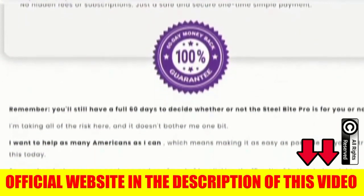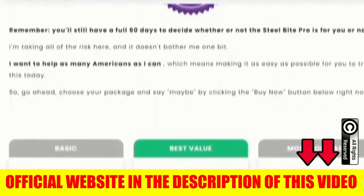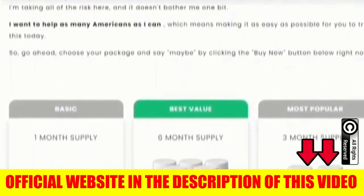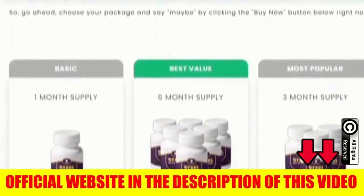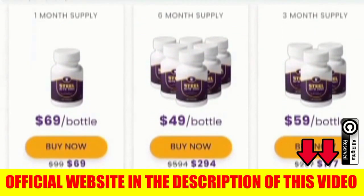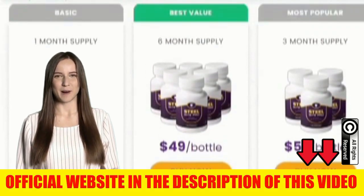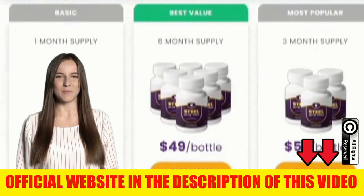I wanted to record this video to tell you to be careful which website you buy Steel Bite Pro from. If you do buy it, take the treatment seriously and remember that your results will be different from anyone else's, because your body acts in a unique way. I hope I've helped with this information and that you can enjoy all the benefits this product has to offer. Thanks for watching.